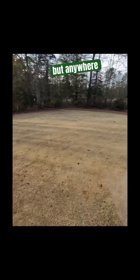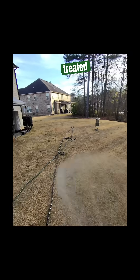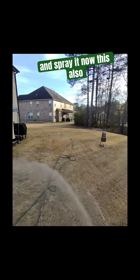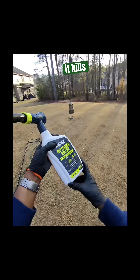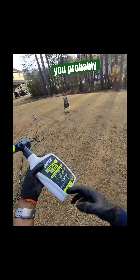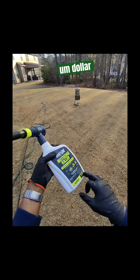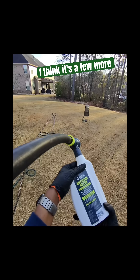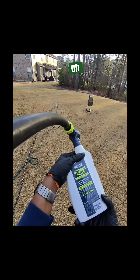Anywhere that you normally would see poor coverage in your yard, even though you treated it with pre-emergent, go ahead and spray it. This also kills other weeds — it kills nutsedge, crabgrass, dollar weed, wild onion, and sand burr. Some of these you may need a couple of applications.